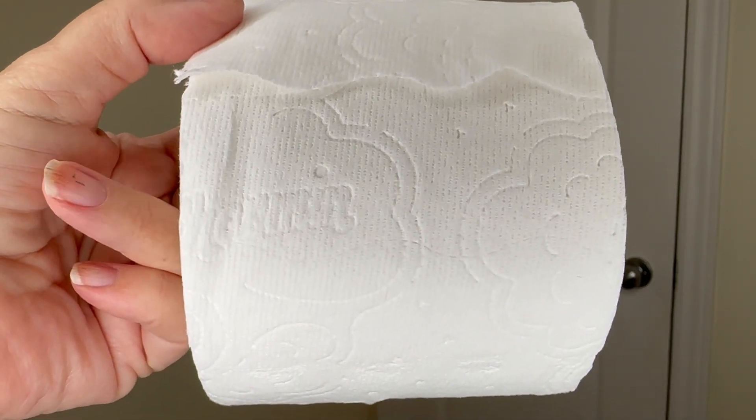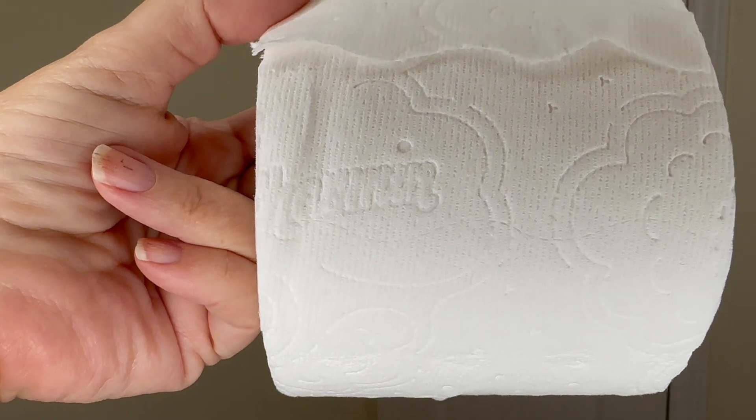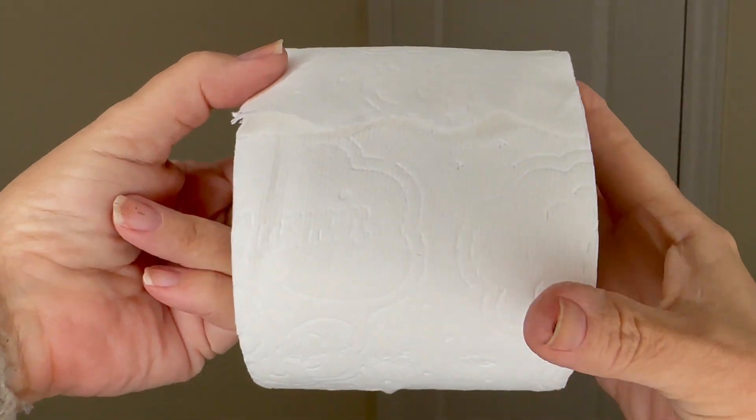Hey guys, it's Belinda and today I wanted to do an honest review on my Charmin TP toilet paper. I just love this toilet paper.